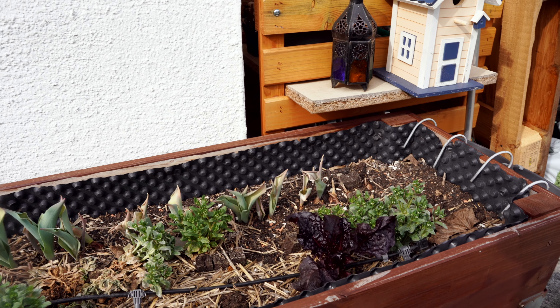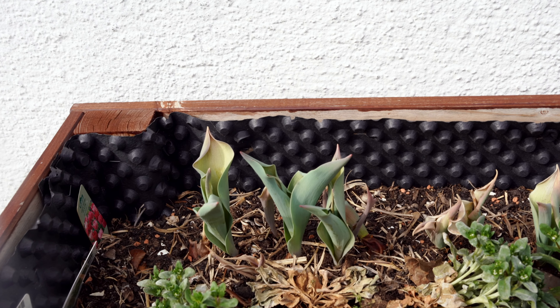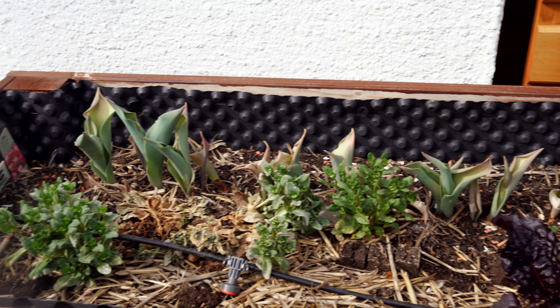Hello everyone! Today is a quick video about how I am fixing my raised bed. It has some drainage issues which I noticed last year. Today we'll be emptying one of my raised beds which has this problem and check what is happening at the bottom. So let us fix it.